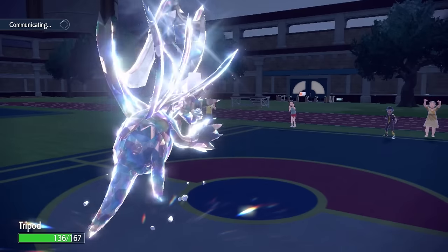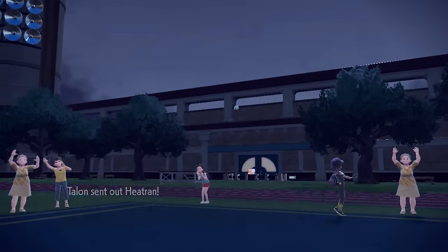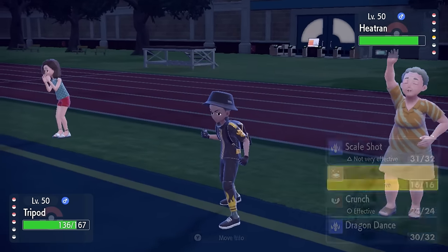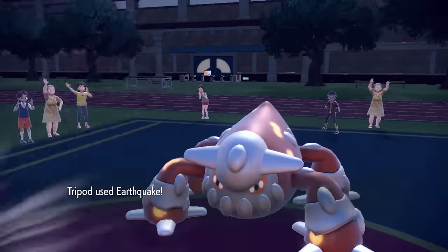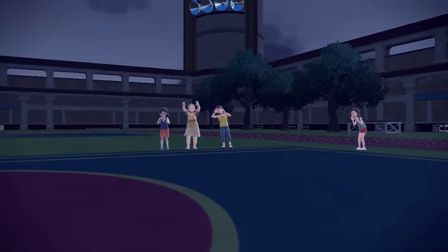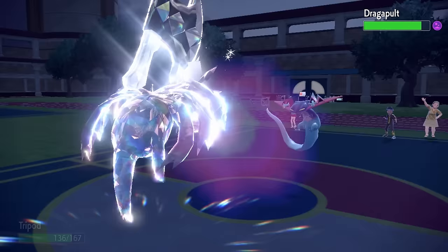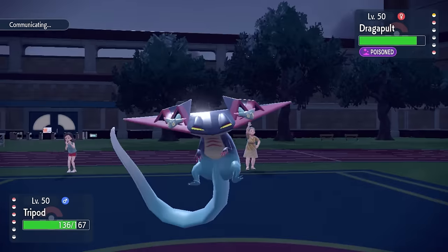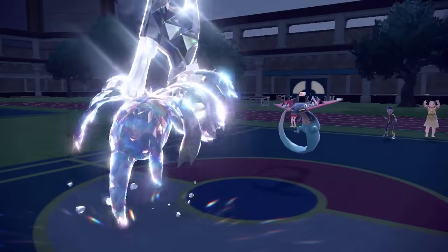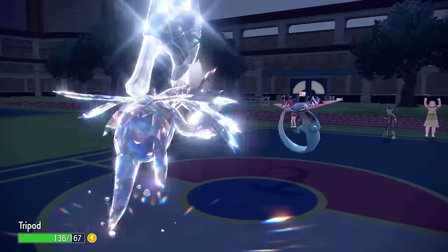Hydreigon is basically asking who's going to be dinner. They go into Heatran, having seen Scale Shot and expecting Dark coverage — but they don't know I have Earthquake. They've already used their Tera, which is perfect. Earthquake takes care of Heatran. The Earthquake coverage comes in really clutch against opposing Steel types, and now it's kind of game — I have it checkmated. Scale Shot should just knock out the Dragapult... and I miss. The 10% miss chance has just made this game a whole lot more interesting.